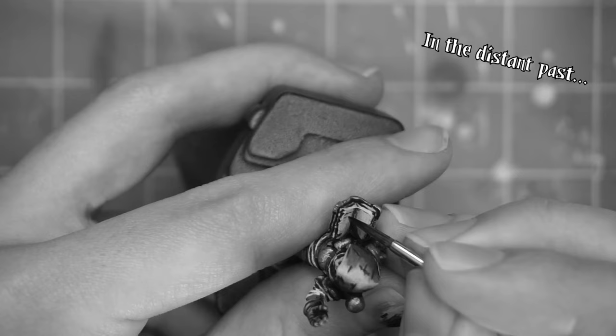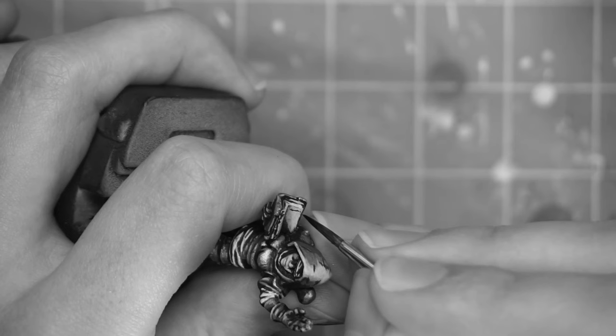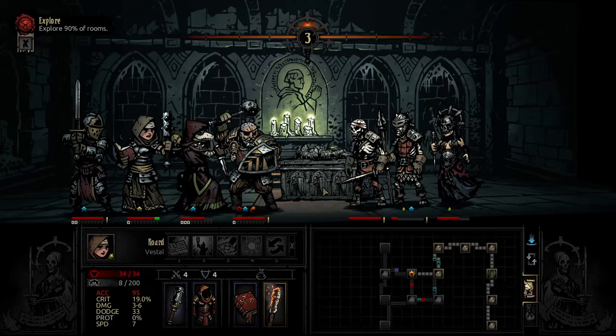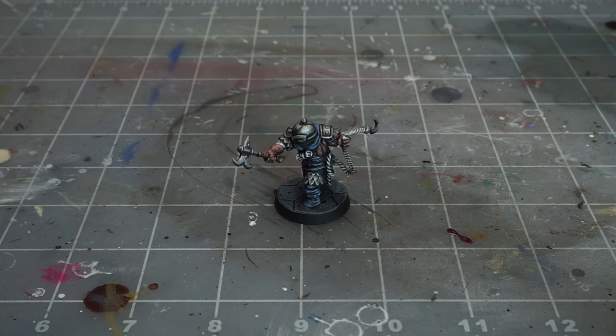Originally I intended for this video to just be a follow-up to my Vestal painting video, where I painted one more hero and showed a way to paint the regular size Darkest Dungeon minis in a way that's a little bit easier and faster, still looking for the best result that looks good and replicates the game's art style faithfully, but at a pace that will actually allow me to finish painting the whole game at some point.